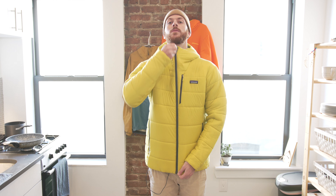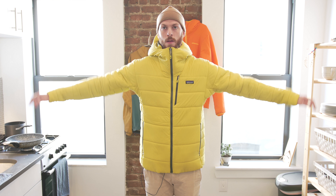For fit, I'm 6'3", 185 pounds, wearing a size large. The fit is a regular fit by Patagonia standards and has a little bit of a boxy feel, especially in the torso, though I would say the sizing is appropriate.